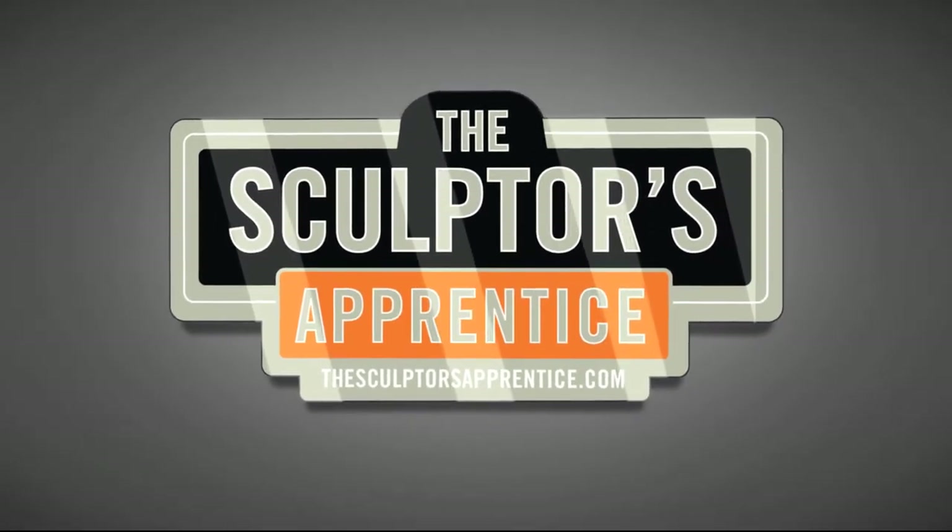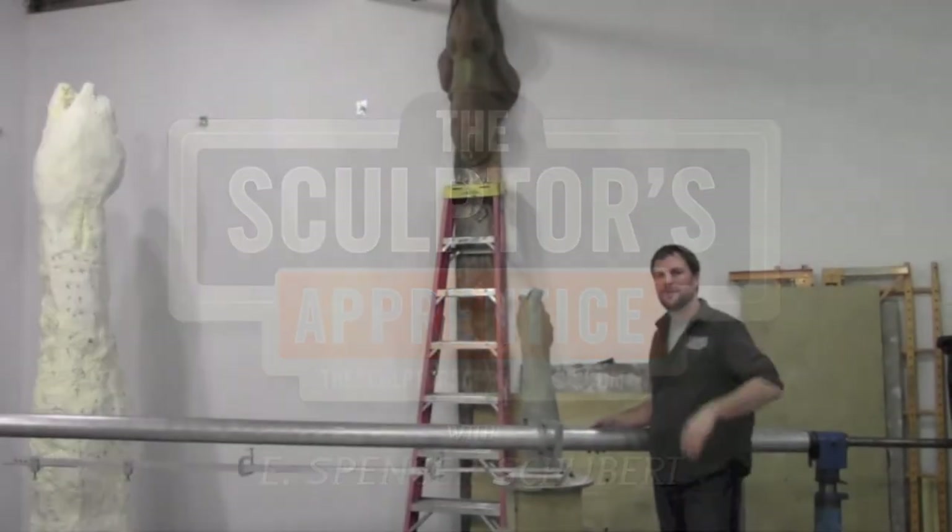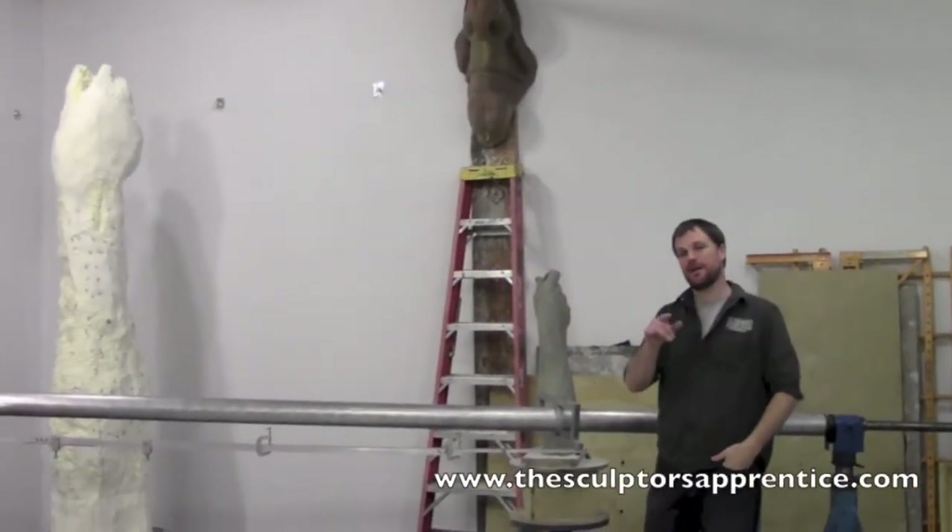Welcome to The Sculptor's Apprentice, where you learn how, now. And now your guide on this epic journey of learning, E. Spencer Schubert. Hi, I'm Spencer with The Sculptor's Apprentice. Thank you for being here today.